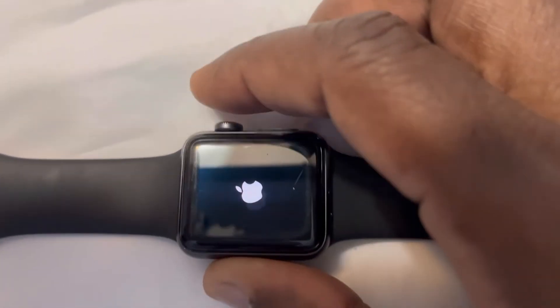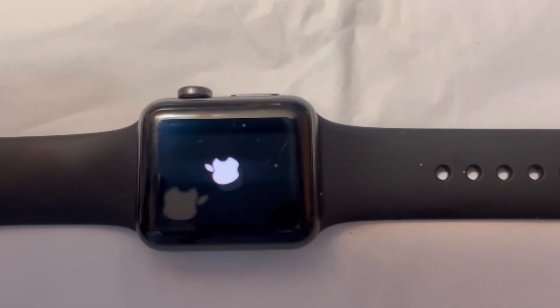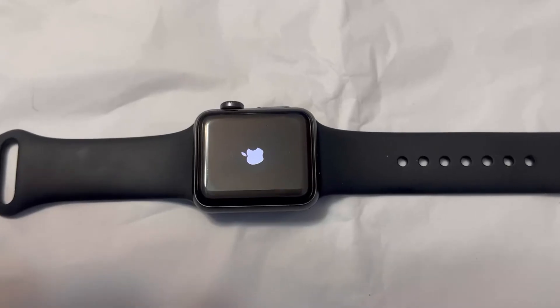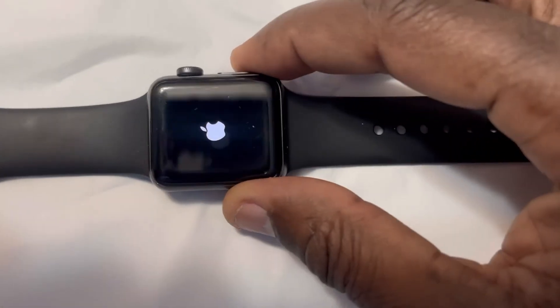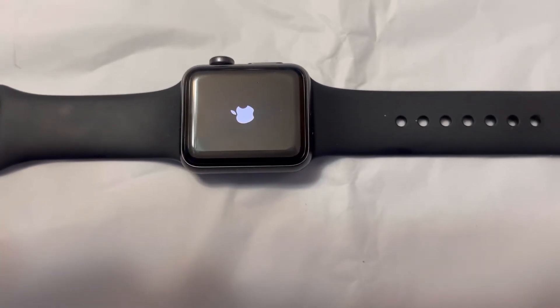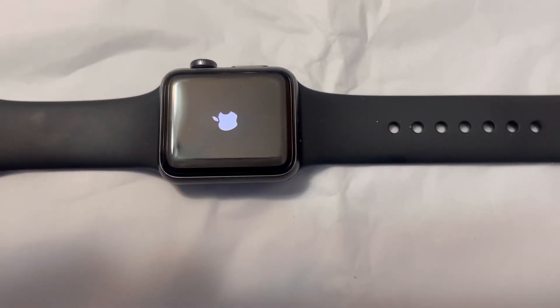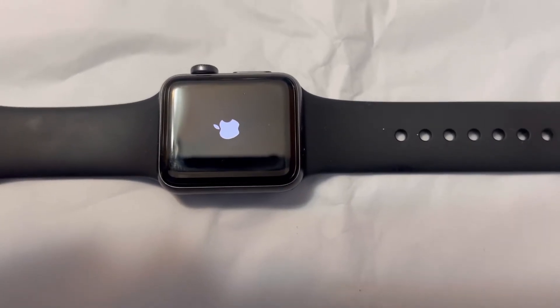Once the logo appears, let go and your watch is reset. Press those two buttons together, don't let go, and the logo will appear and your watch should be good to go. After resetting, when the logo appears it might take one to two minutes to disappear, so do not touch it — just let it do its thing.